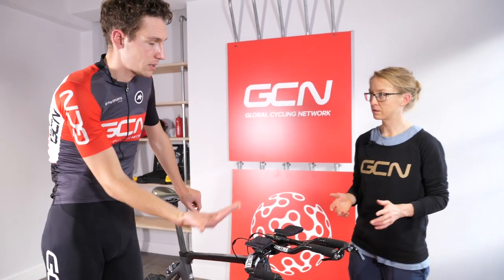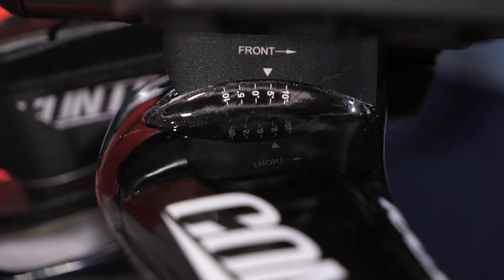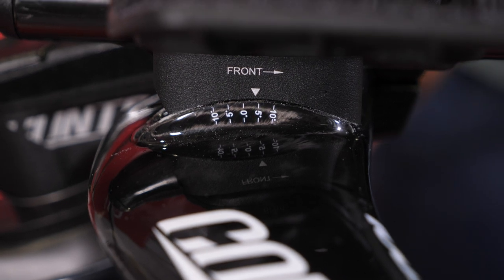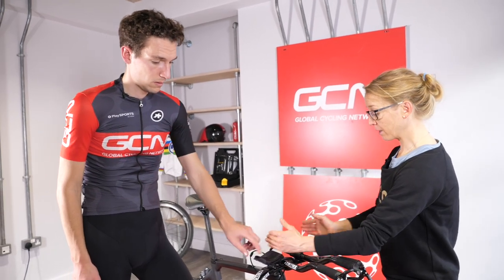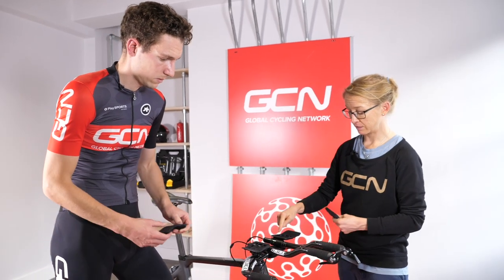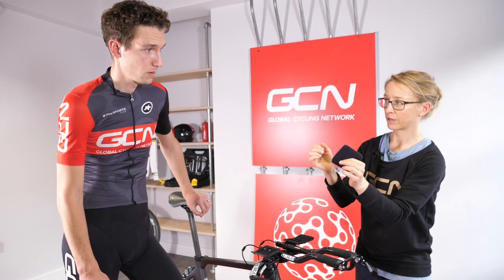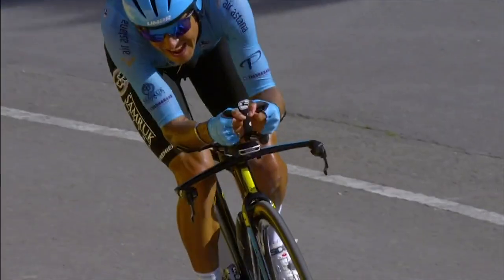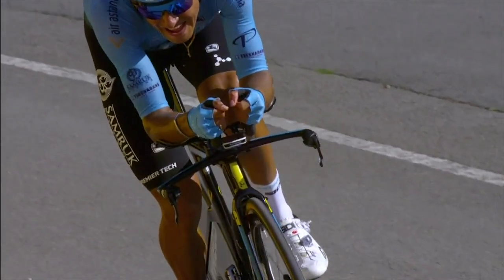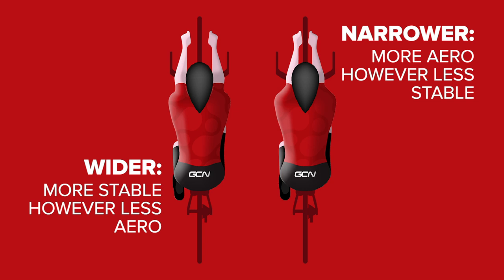Once we adjust the height and the reach on the aero bars — and the angle changes as soon as you loosen the bolts — these bars have a huge amount of adjustability. The angle of the skis is mostly about comfort and how you feel you can put the power down; some people find that changing the angle helps move their shoulder position and get more air into the lungs. Generally most people go roughly horizontal. Changing your elbow position outward — the width of your elbows — can make a bit of a difference, though there's normally not much point going a huge amount narrower than your hips.